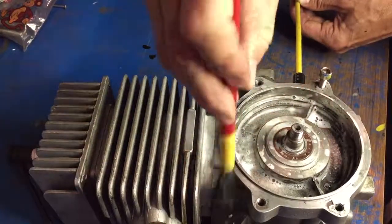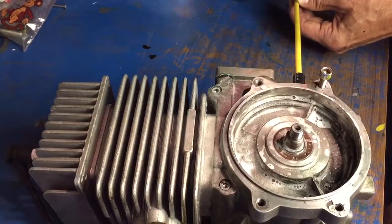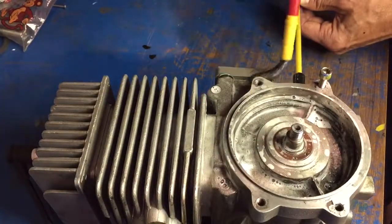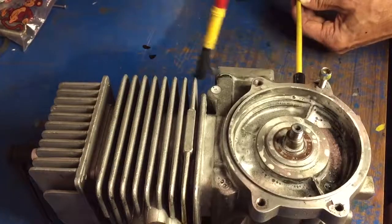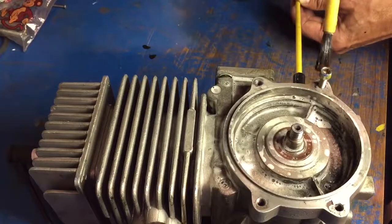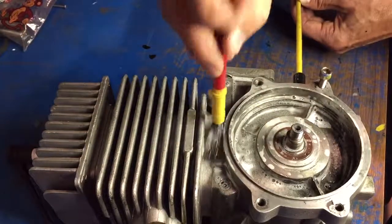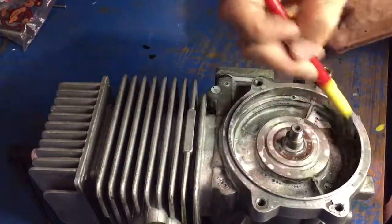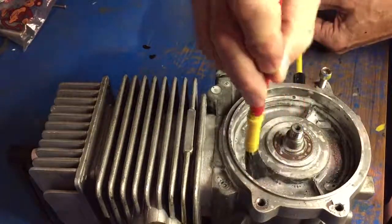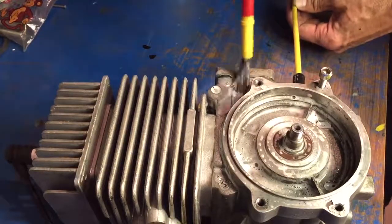So that if any bubbles are materializing, you'd see them forming. Again, check the capscrews and any gaskets you can find. The Ross engine is notorious for leaking on this area here, straight through the crankcase.